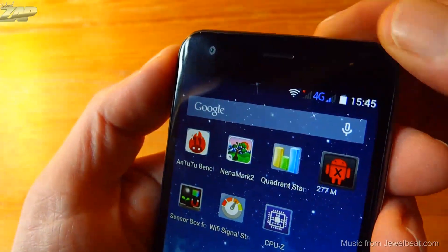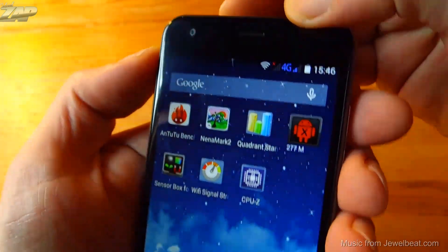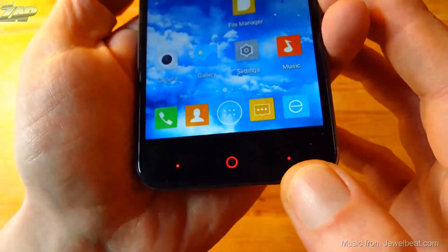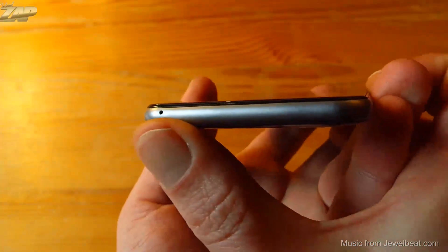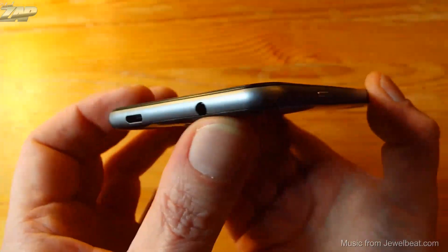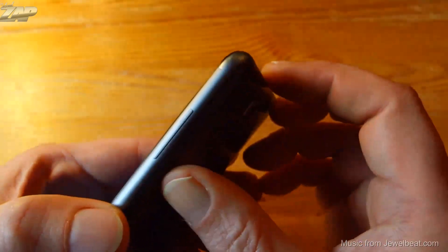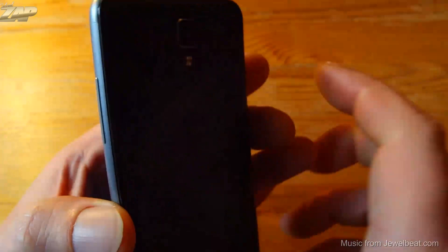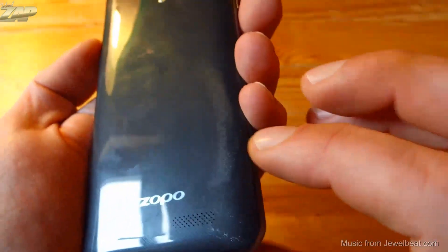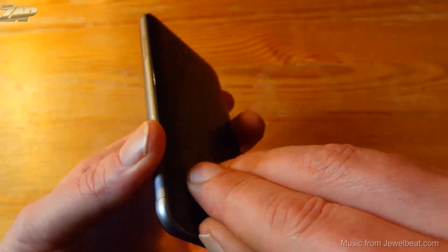Let's take a closer look at the device. You have your front-facing camera at the top and hidden right there is a proximity and light sensor. The home, back, and menu buttons are soft-touch buttons and they light up nicely. On the bottom we can find a microphone. On the left side we have a power button. On top we have a 3.5mm headphone jack and USB port. On the right side we can find a volume rocker. On the back we can see the main camera and the LED flash, with speakers on the bottom.